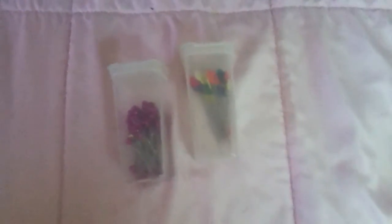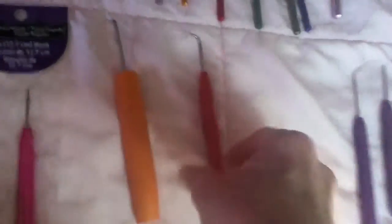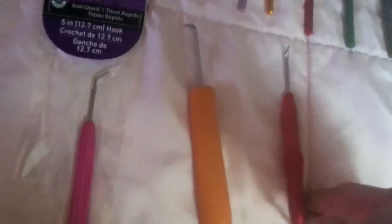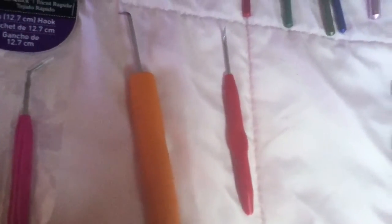And these are the containers — they're very good. I got some of these as a gift, but these here you can get at any crafting store, like Michael's or Joann's, or even your local store.